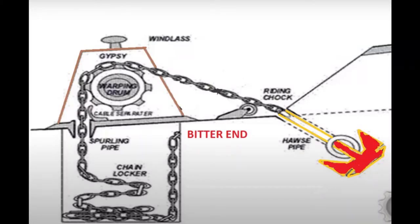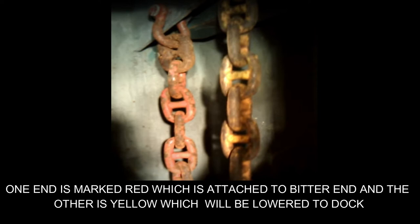To show how the anchor chain is attached inside the chain locker, you can see in the diagram that the chain is attached to the bitter end — the last shackle is attached to the bitter end. The bitter end is simply the name for where the last shackle of the anchor chain is attached. In the diagram, you can see the yellow part and the red painted shackle shown from inside the chain locker — this is how the last part is attached, and outside there is a bitter end where we can release the pin.